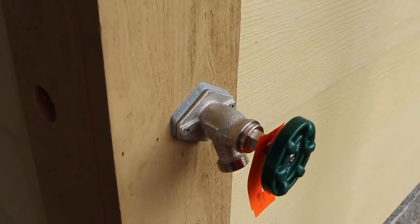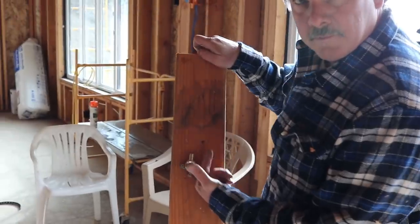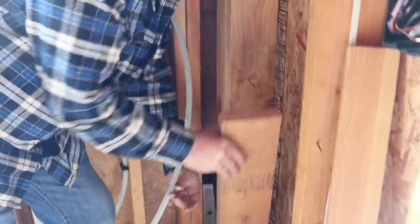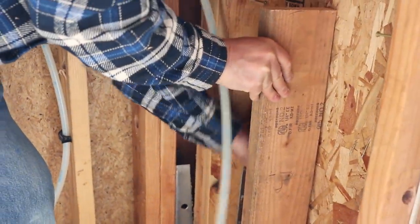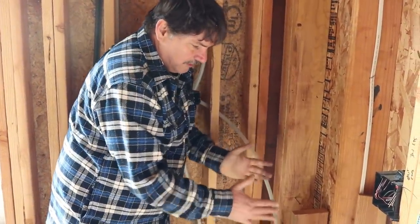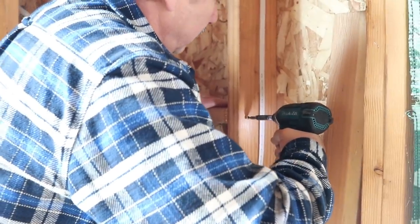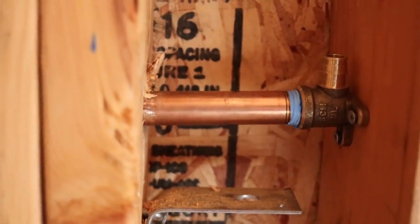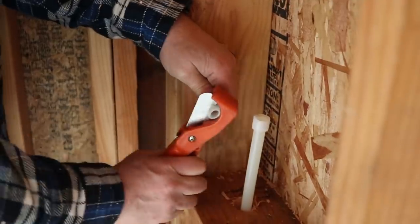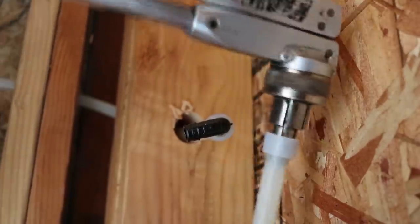I'm going to get that started and pull this back so when I tighten up that hose bib from outside it'll pull taut. Sometimes you have to get a little creative when you're installing the blocking to support these guys. I can't even remember how we did this stuff before screw guns and cordless drill drivers took over so much of construction. The takeaway is this: however you fasten it in place, just make sure it is bulletproof, because it is one expensive disaster if they work their way loose later.